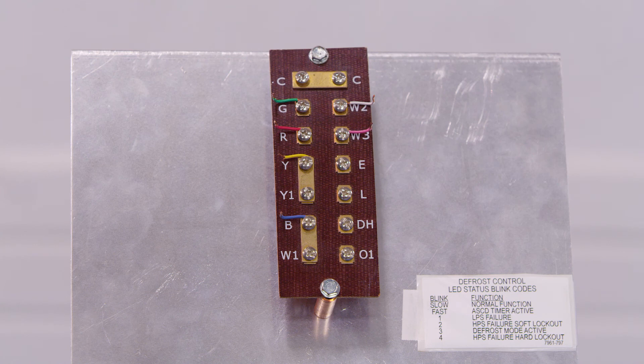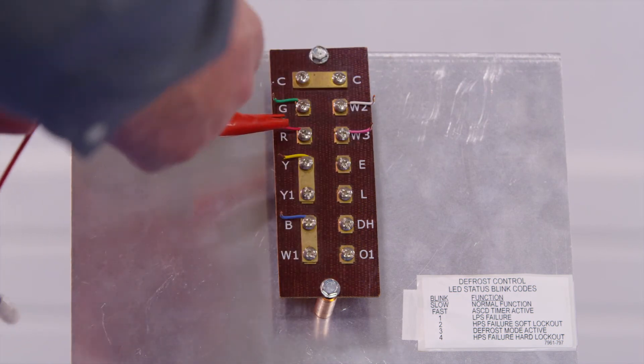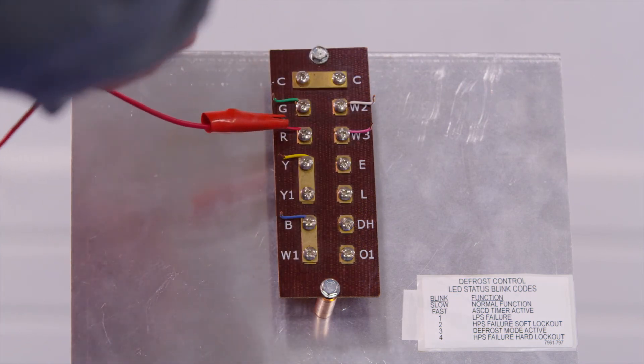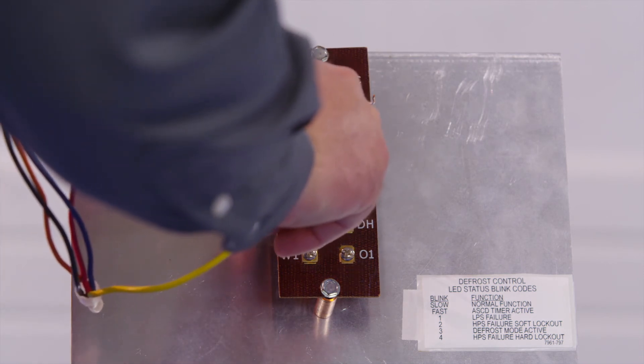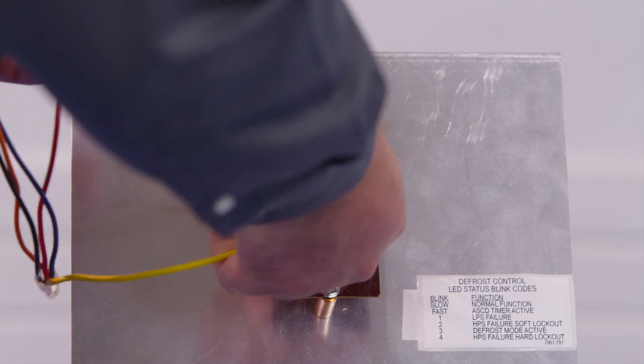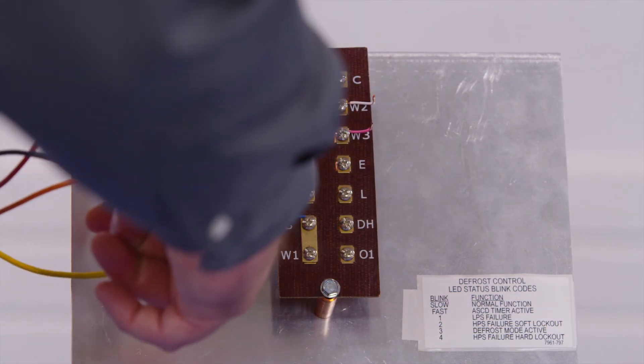A lot of times you don't want to run in and out of the house, so you're going to use jumper wires to initiate a call for heating or cooling. Apply those jumper wires as necessary to make the unit run in heating or cooling mode. Make sure that you do not touch anything else with your jumper wires that's metal or you will short out the transformer.